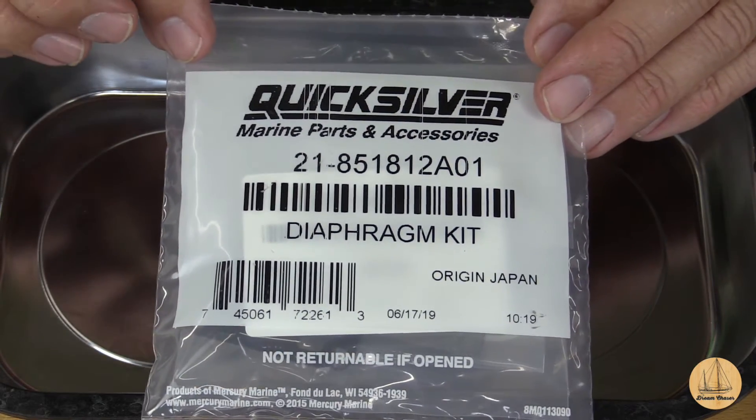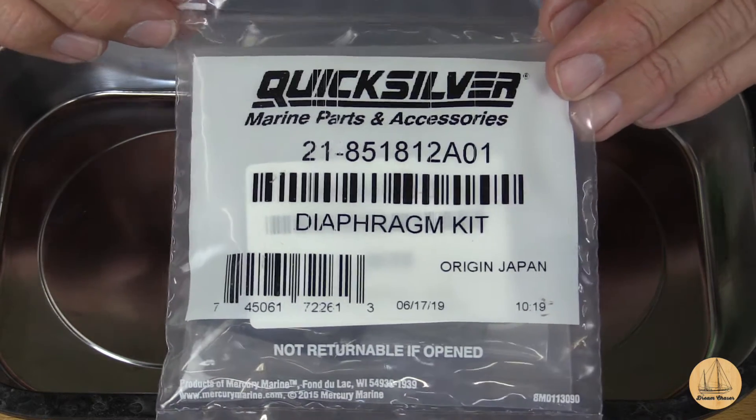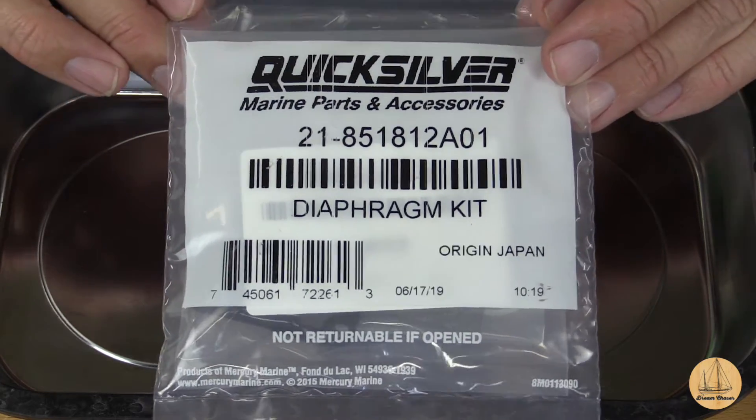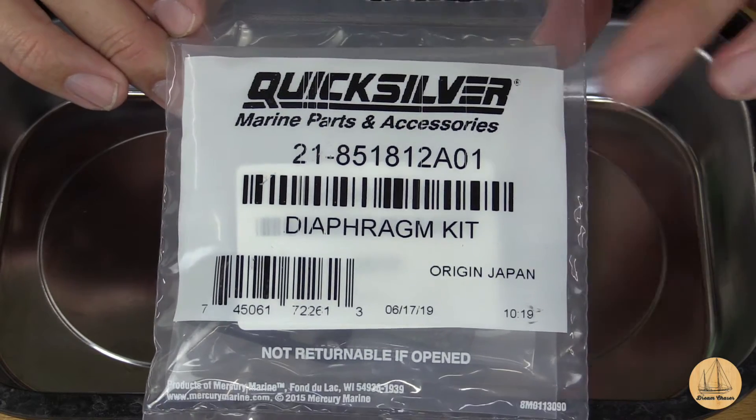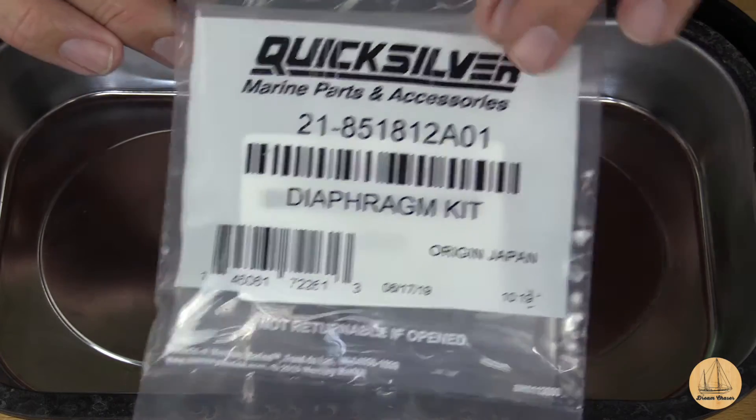I did check to see what a new fuel pump would be. A new fuel pump is about $160. So if you're really worried about this, for two and a half times the price of the rebuild kit, you can go ahead and just buy a whole new one, especially if you wanted to have an extra as a spare.